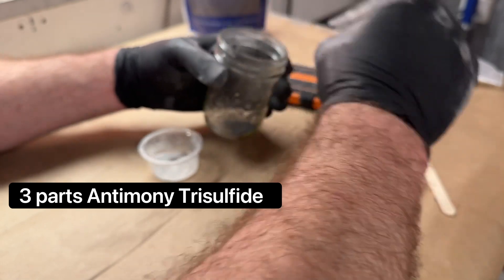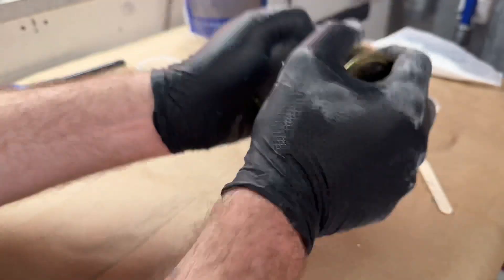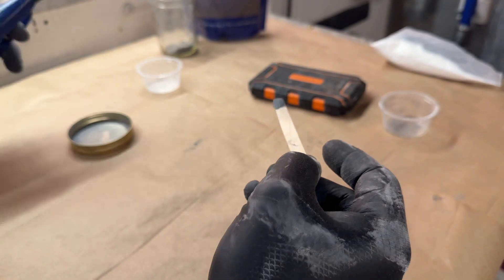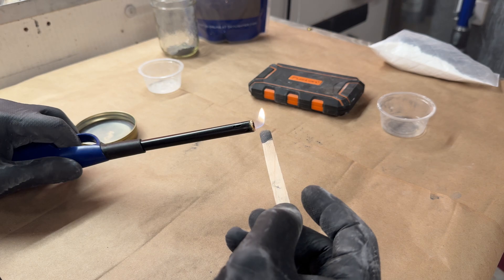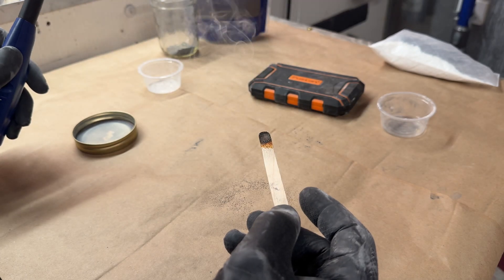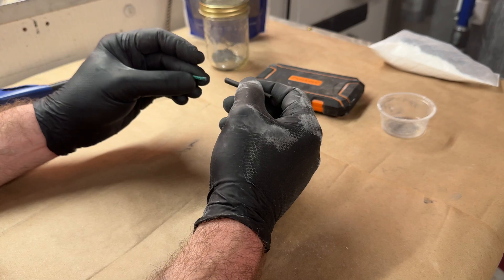This primer composition is three parts antimony trisulfide — 200 mesh — and one part potassium chlorate. Here's how that burns: it's very gentle and beautiful, just like me. So this is how we make the primer for this specific device.